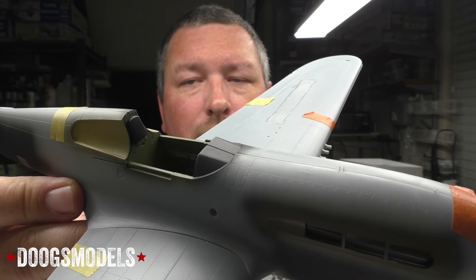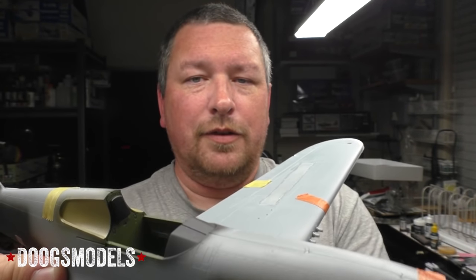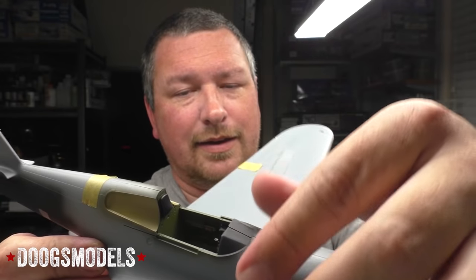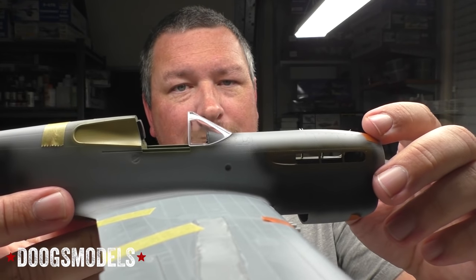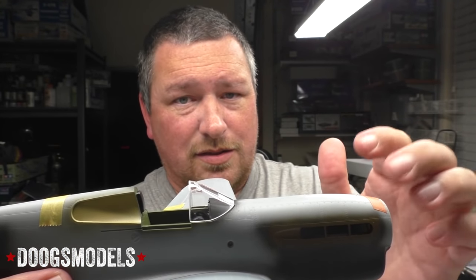One issue is the instrument panel coaming, with a seam running right down the middle. Once the fuselage is closed up and glued, that seam has to be attended to without getting anything in the cockpit — which is not ideal. Then there's the windscreen, which fits decently but there is basically no forgiveness whatsoever for framing around it — it's just literally glass onto the plastic. Not my favorite, but the fit is actually pretty good so it probably won't be that bad.